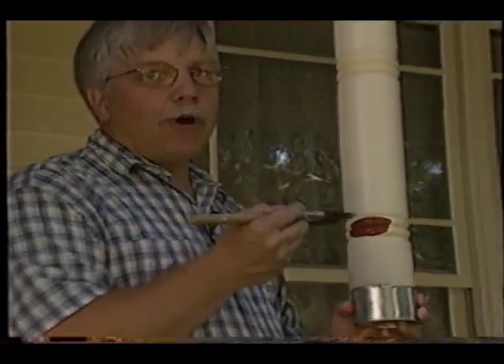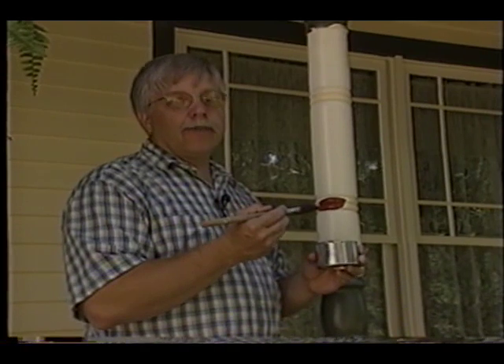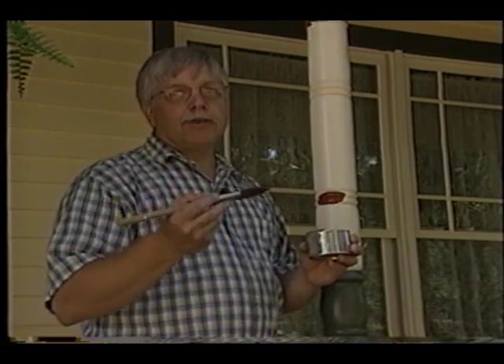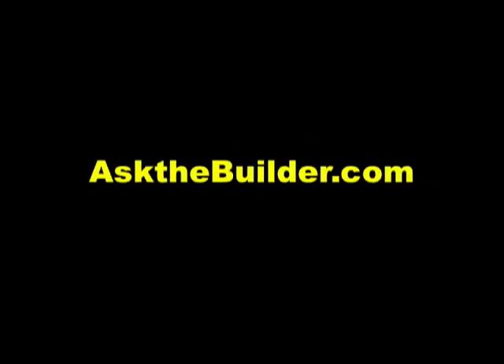Now remember, the paints always appear lighter when you first put them on — they always dry darker. The trick to blending paint is a lot of patience. Take your time and trust me, you will come up with the color that you like. If you want to discover more home improvement tips, go to AskTheBuilder.com.